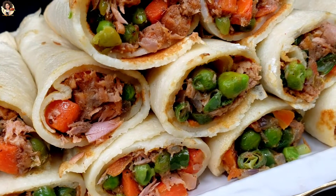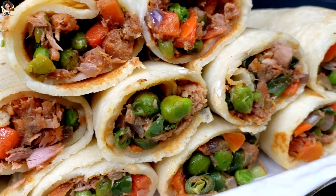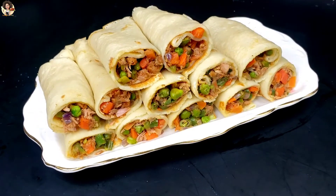Sometimes you eat crepes and you don't just get that good or amazing taste you always wished or hoped for. Why not stuff them with some fish and veggies and get it going? Keep watching — this recipe is detailed.